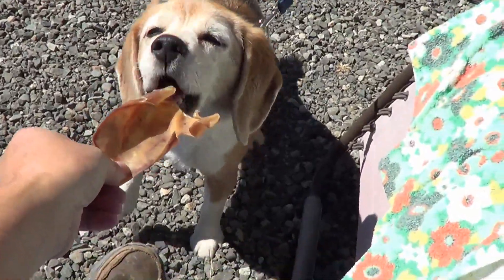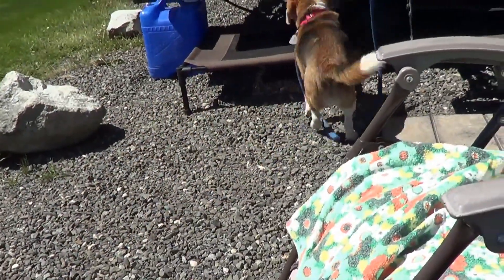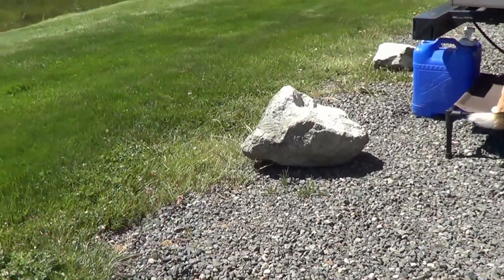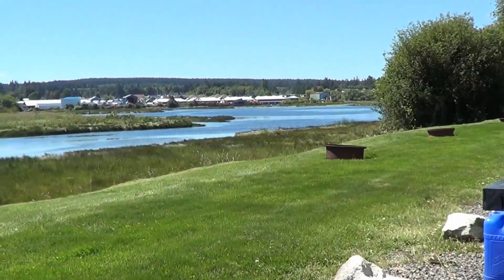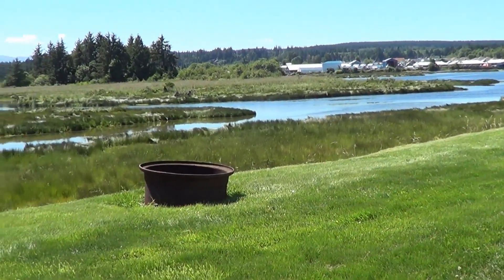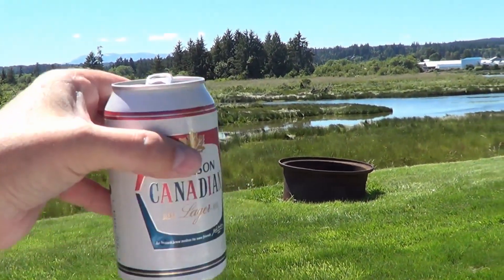There you go, Angie. Thanks a lot for helping. She gets a little treat — pig's ear. I get my treat. Nice, molsom Canadian. Sun's back out, woohoo! Until next time, Ray from loveyourrv.com. Thanks for watching, everyone. Cheers.